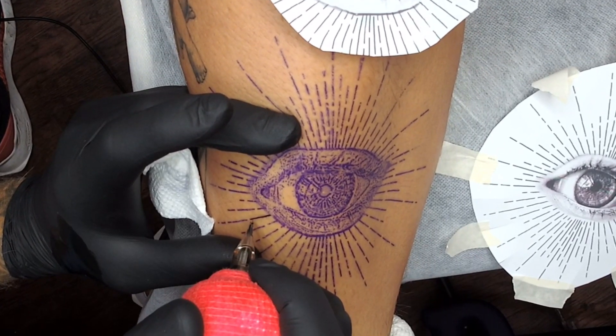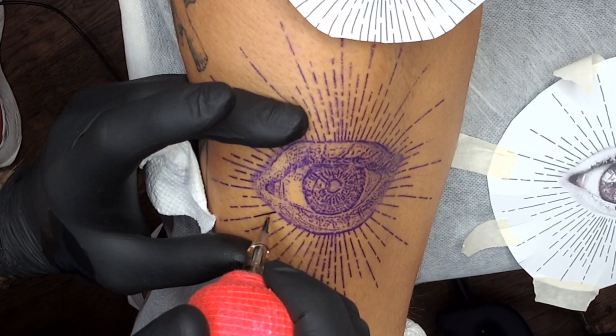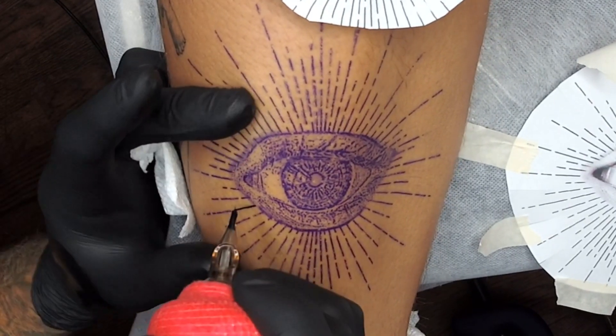My approach to the stencil — I tend to prepare my stencils a lot beforehand so it gets easier for me to have all the details I need. For my style of realism or hyper-realism, it really helps. Those lines you're seeing right now are just lines, not hyper-realism — don't get confused.